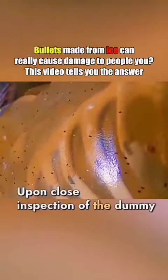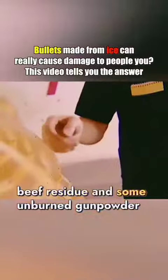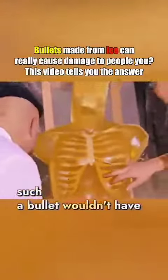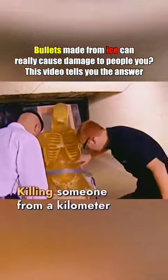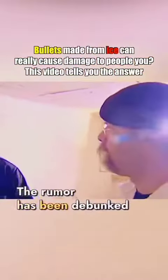Upon close inspection of the dummy, its skin was smeared with beef residue and some unburned gunpowder. The ice had long melted. Clearly, such a bullet wouldn't have the lethal force to kill. Killing someone from a kilometer away is impossible. The rumor has been debunked.